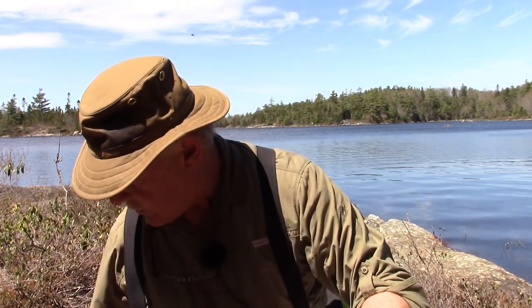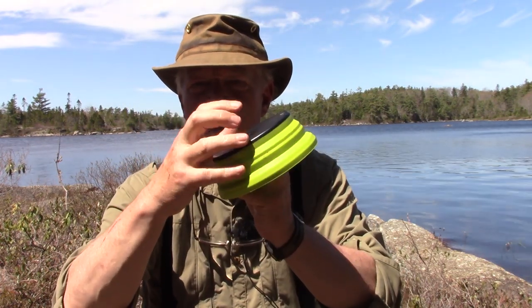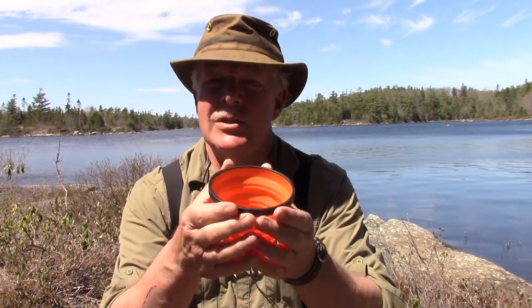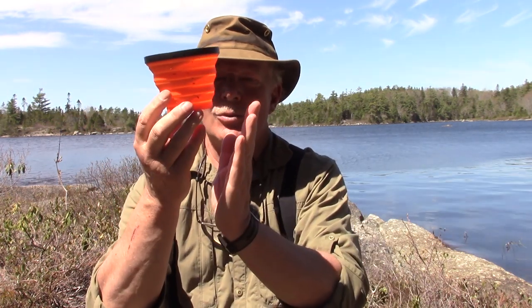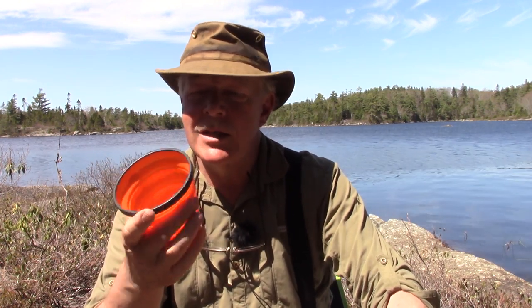Nested together in the set is the bowl I used for lunch today — another silicone item that collapses down. It has a hard plastic base that keeps it stable and works very well. There's also a mug which doesn't have a hard base but has a hard rim around the top — that's what I had iced tea in earlier and I'll have my coffee in now. Because it's narrower towards the base than at the top, it can be a little tippy — I've lost my coffee more than once.